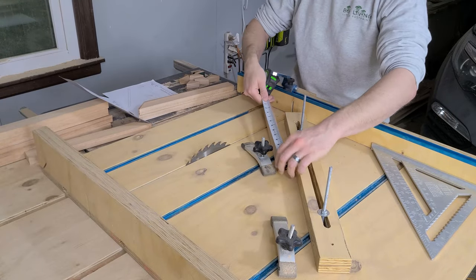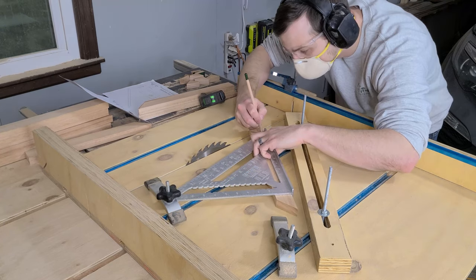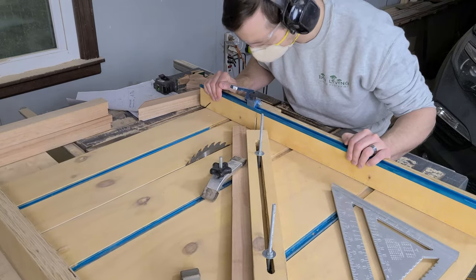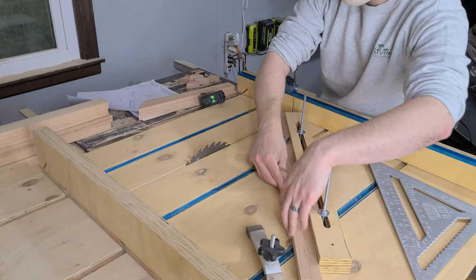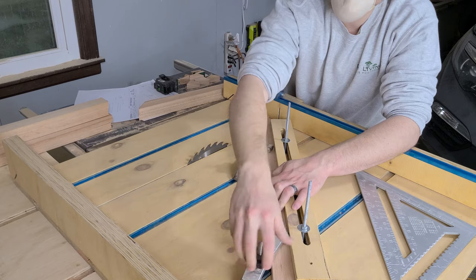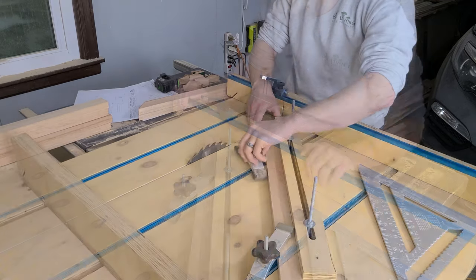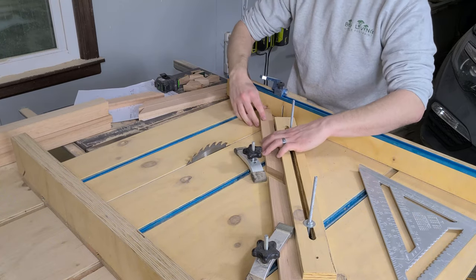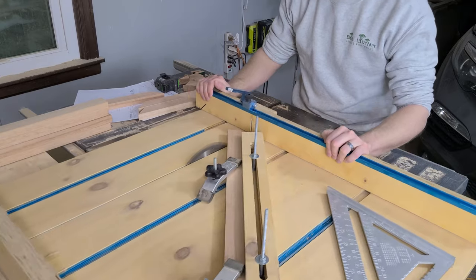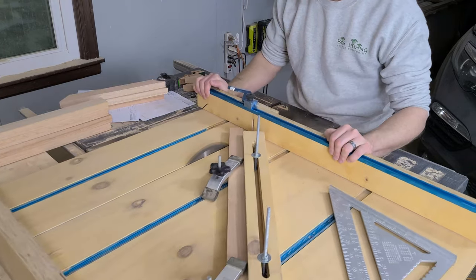Then we flip the pieces around to cut the second corner. We start by measuring the piece, marking where the cut will go, and then carefully line that up with the blade and clamp the piece down. To help ensure that the rest of these pieces end up the same dimension, we set up a stop block for them to reference. We find that if you're going to have a stop block touch a mitered surface, you get more accurate results if you cut the same miter into that stop block. This way, you get good face-to-face contact on the surfaces.